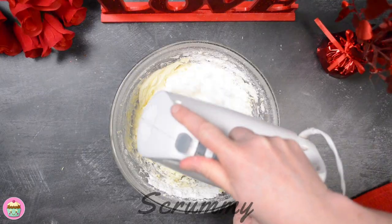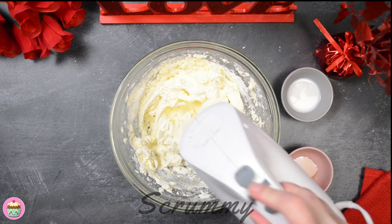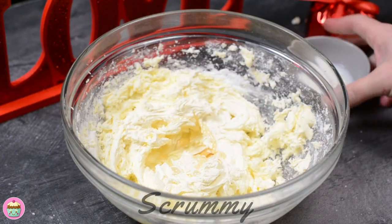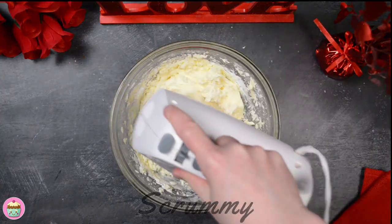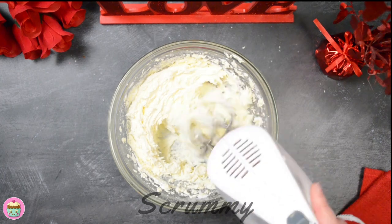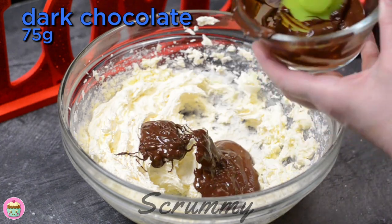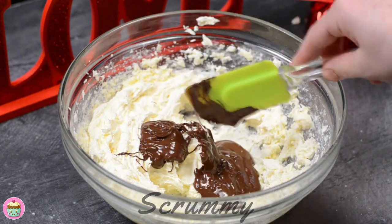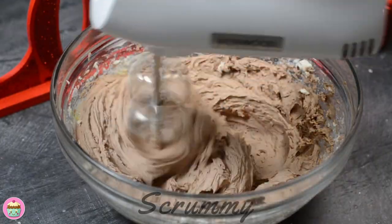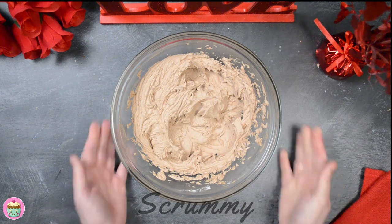If you want to get perfect buttercream it takes time, so just follow what I'm doing. When you have all the icing sugar added and mixed in, you can add in vanilla extract and some milk — you can also use warm water. I add vanilla extract because it brings out the flavor in the chocolate. Add the melted dark chocolate; you can also use milk or a combination of both milk and dark if you like. Mix for about three to four minutes and you'll have a lovely soft buttercream. The buttercream is now a perfect consistency to decorate.